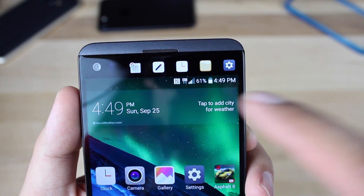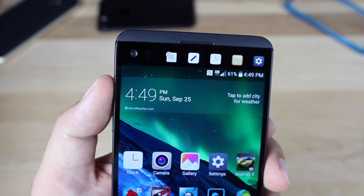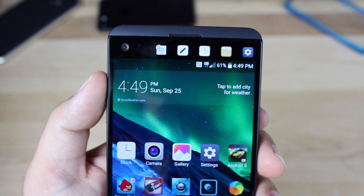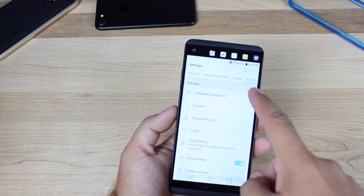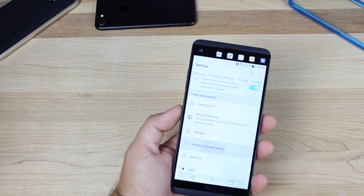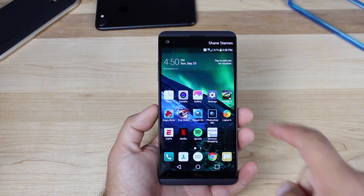I actually have the battery percentage in my notification bar, and I didn't have to root my phone or install any type of mod — it's built into the settings. To turn that on, just go into Settings, go to General, Battery and Power, and then turn on Battery Percentage on Status Bar.